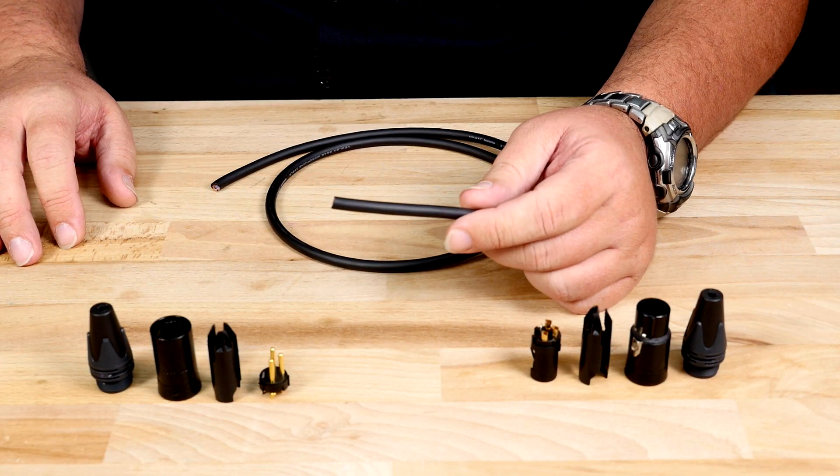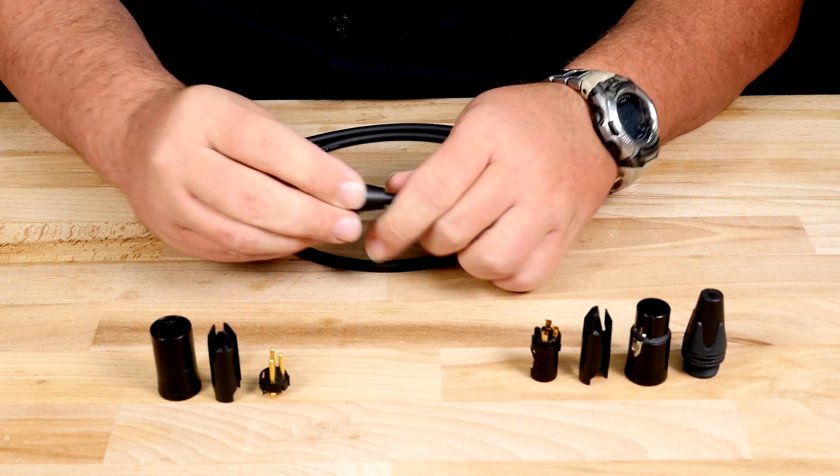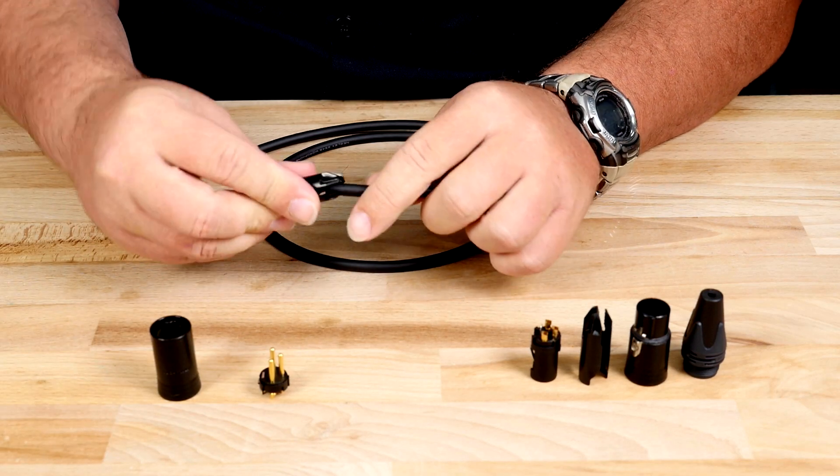Before stripping back the outside jacket, attach the bushing to both sides. Most people refer to this as a boot. I like to add the chuck at the same time.